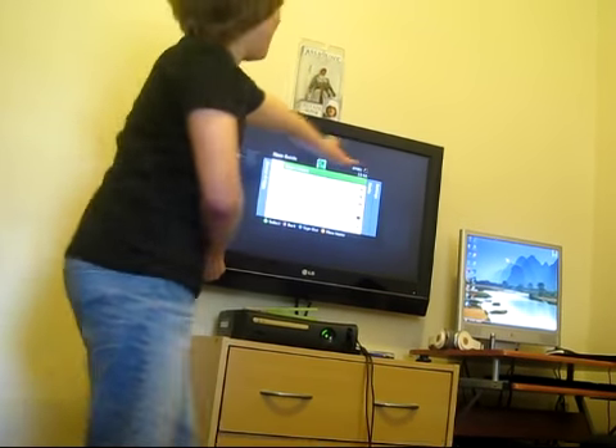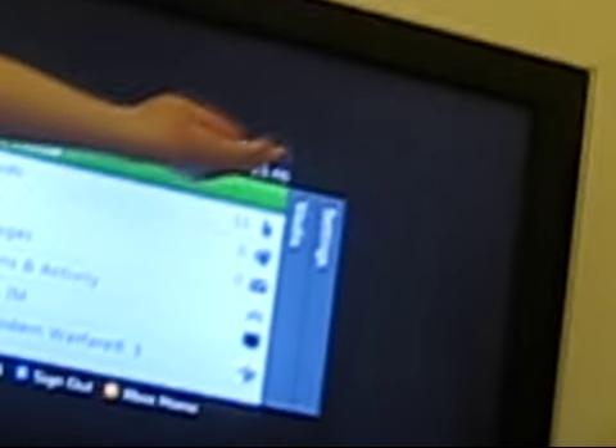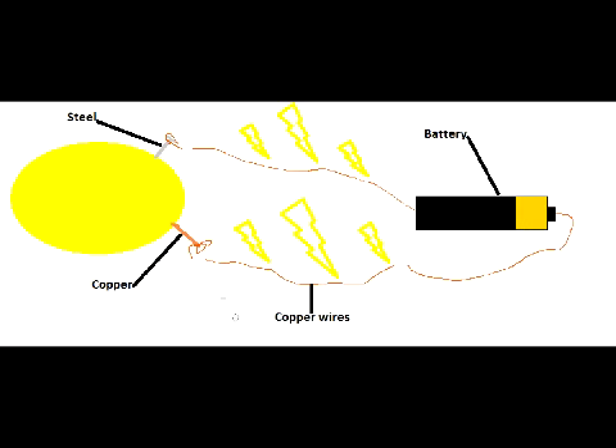So... oh gosh, here he is — three batteries, three miles full. Yep, I'm zooming in. Yeah, nice. This is how it works.